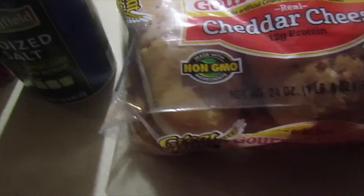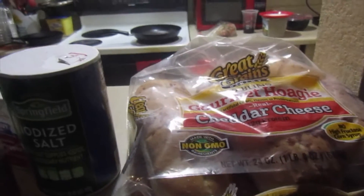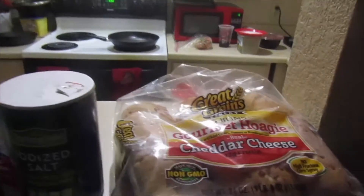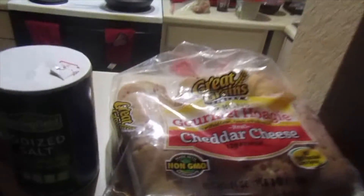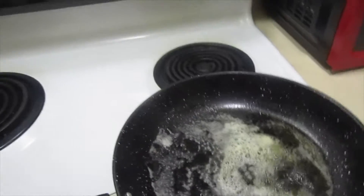One more thing I forgot to mention — we're also going to use garlic powder. And these are hoagie buns, hoagie buns — that's what they are.